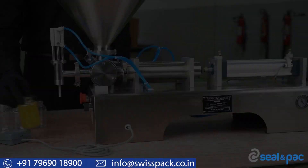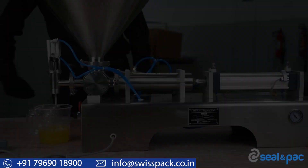Put the bottle under the filling nozzle and then press the pedal to discharge the liquid. You can continue this process until all your bottles are filled. As mentioned before, this machine can also run in auto mode.